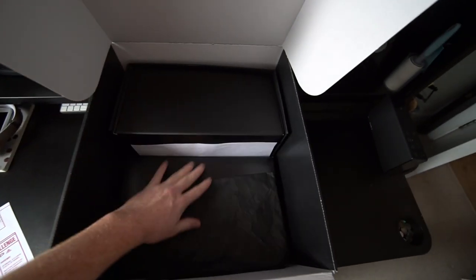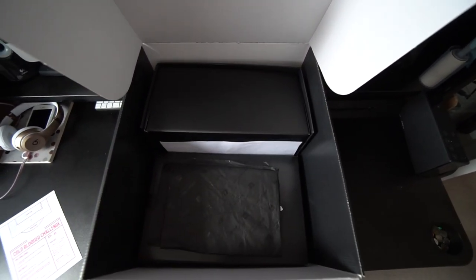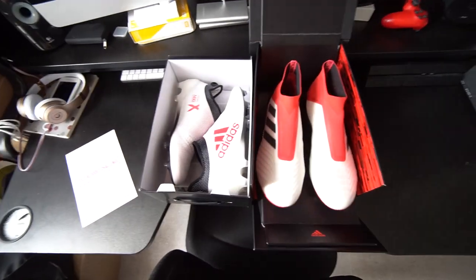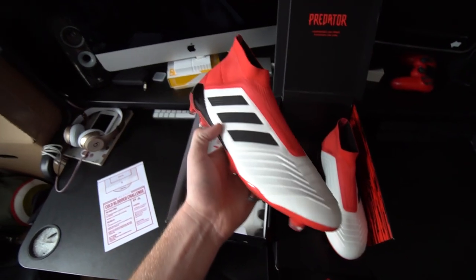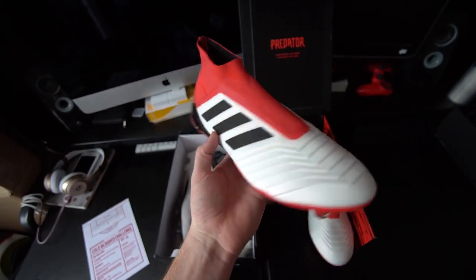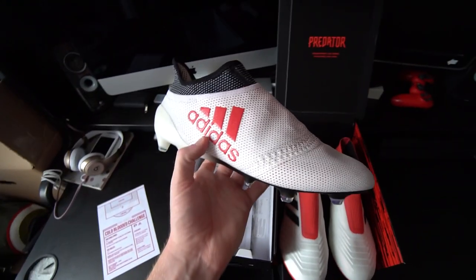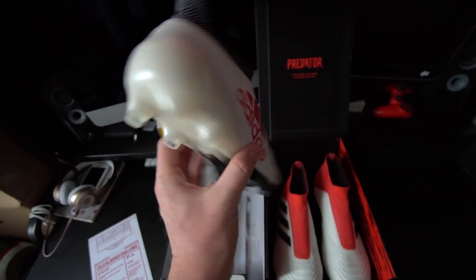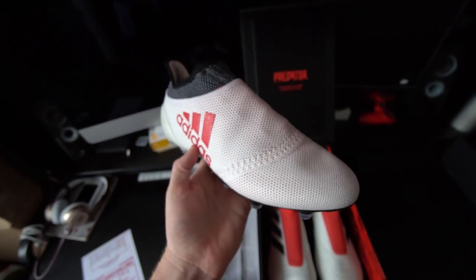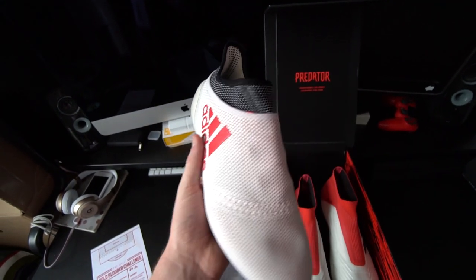Now it looks like in here we've got two different shoe boxes, so let's get these out and see what football boots we've got. I've unboxed both of the football boots and in the first box we've got the Predator 18 Plus in the cold-blooded colourway — looking very fresh with a nice clean white upper. Then in a similar theme, the X17 Plus, or the Pure Speed, with a white and red dotted upper, a black collar, and a beautiful fading sole plate from black to white.